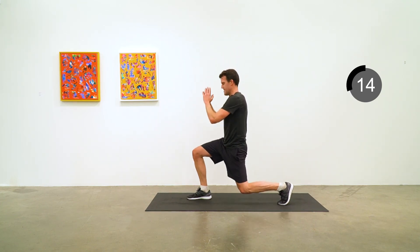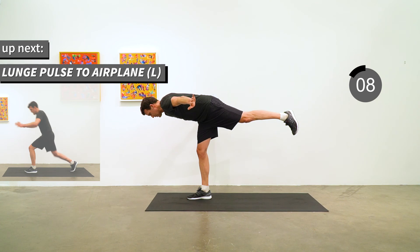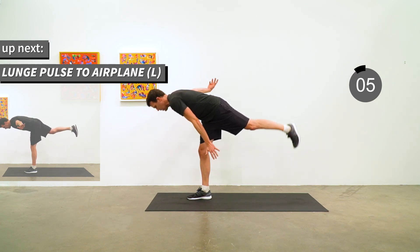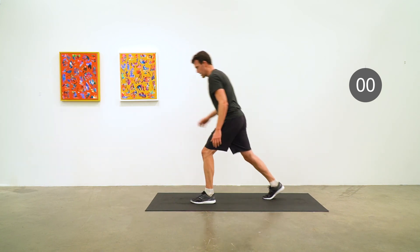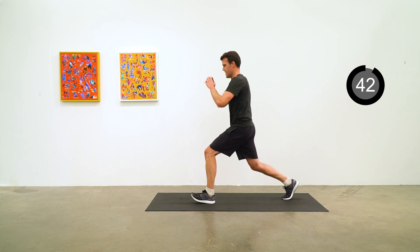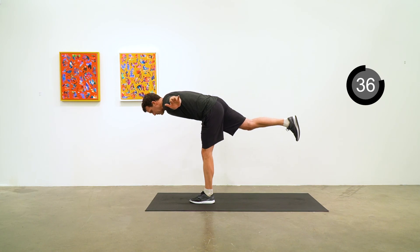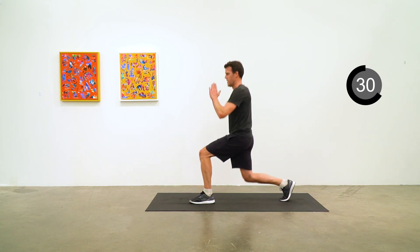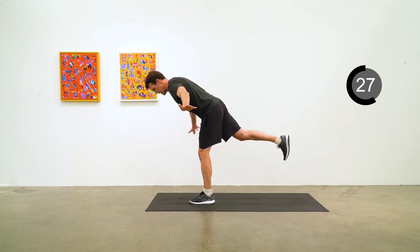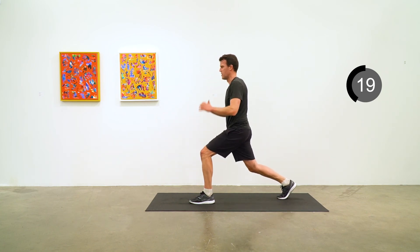I find it super helpful to do things that really focus on balance in your cool down as well. Let's switch to the other side so that your left leg is your standing leg. Pulse, pulse, pulse and then pop up to airplane. Really focus on rooting that standing leg down into the ground, and focus on a singular thing on the ground in front of you to aid in the balance.